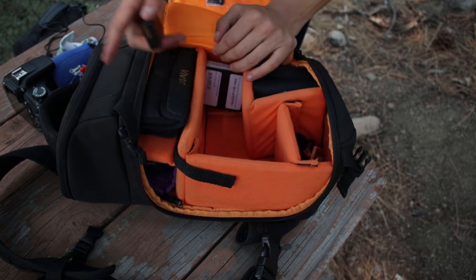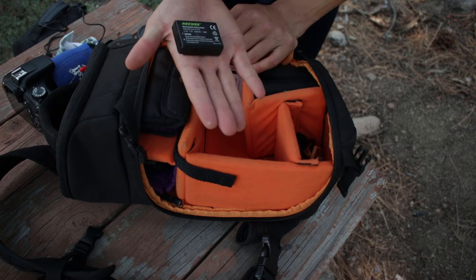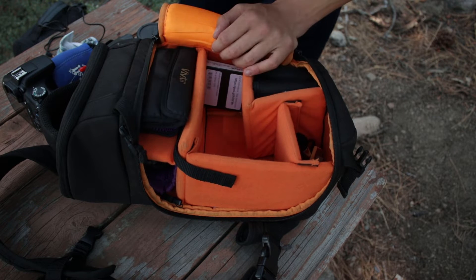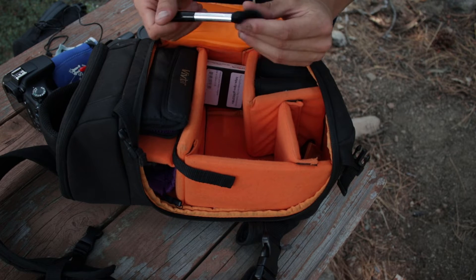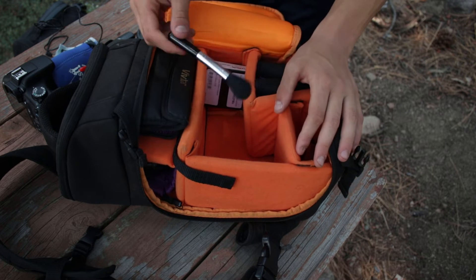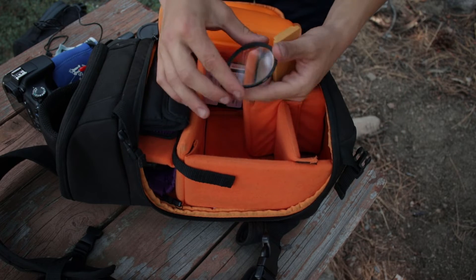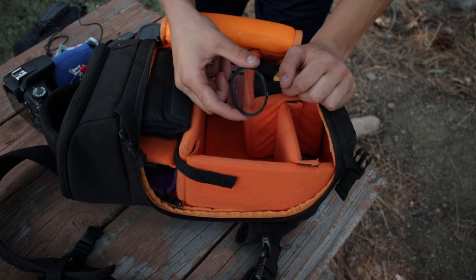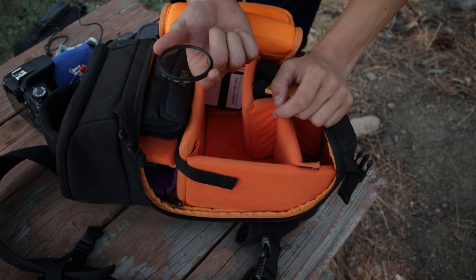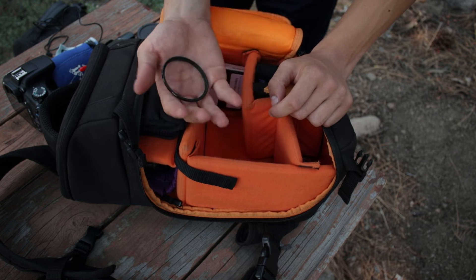I got batteries for my T6 just because that battery in there sucks. Makeup brush — never actually used it, it's just a lens brush. UV filters — I don't use these because I don't have expensive lenses and UV filters don't really do anything. I've dropped this many times and I just don't use it.